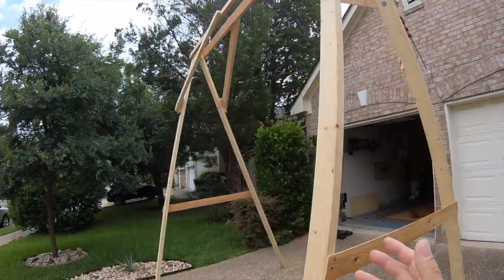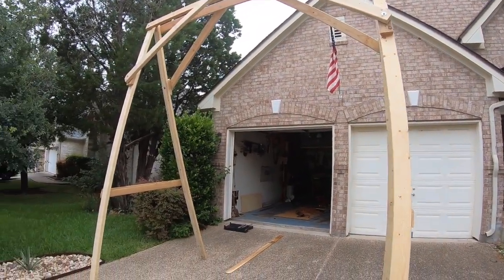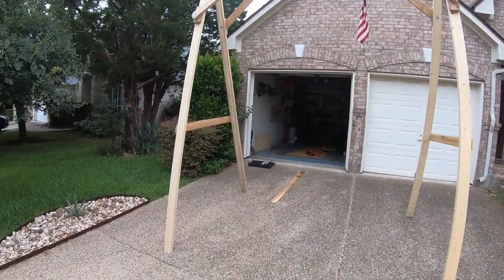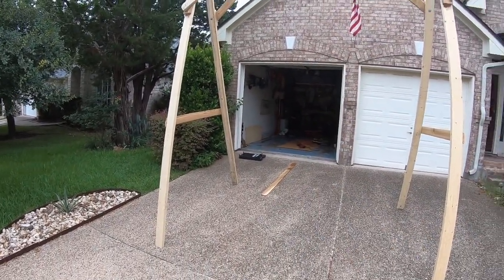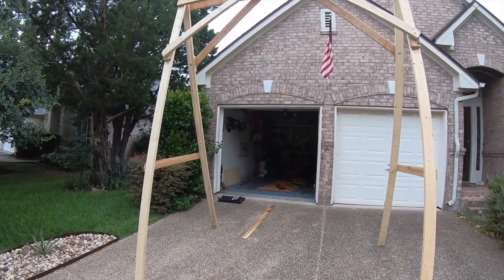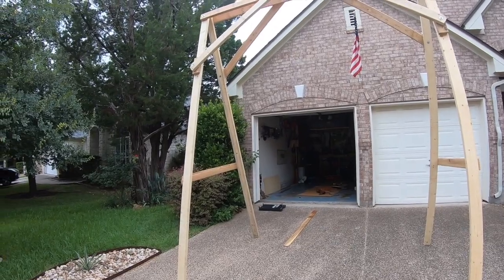The hardest thing is actually to bring it down. You actually need two people because when you start widening the legs, this thing is pretty heavy and it wants to quickly unfold and fall down. With two people on each side it's doable. One person — I've yet to figure out a safe way of doing it.